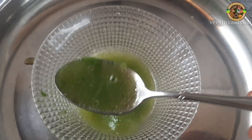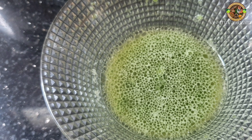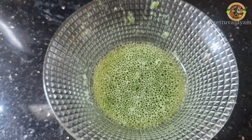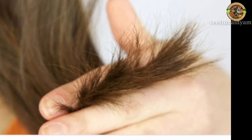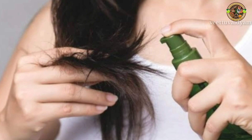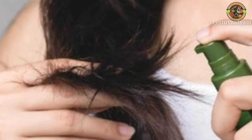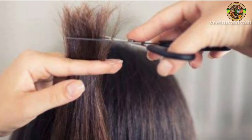We will try this home remedy. We will do this before applying. We will try the spray bottle to apply it. You will get the results. Check the next video — thank you and bye!